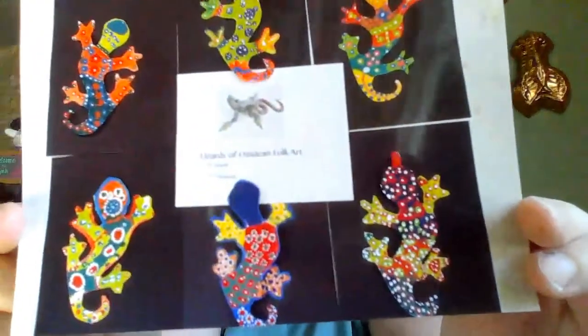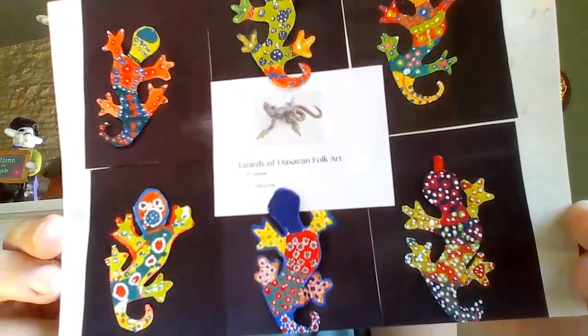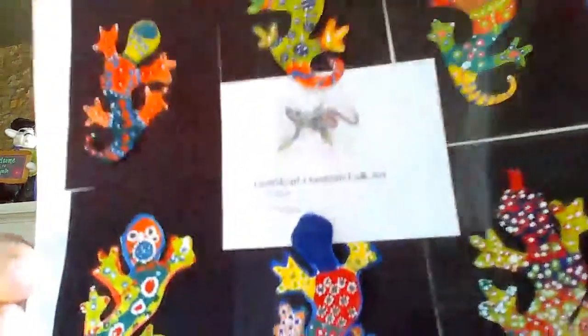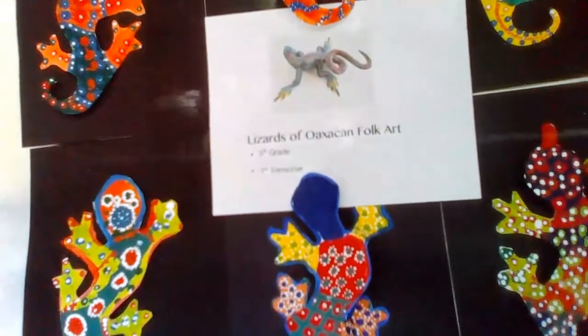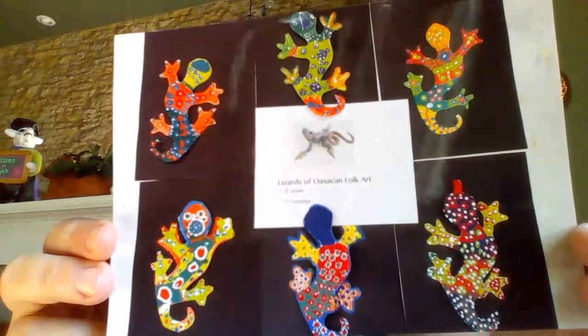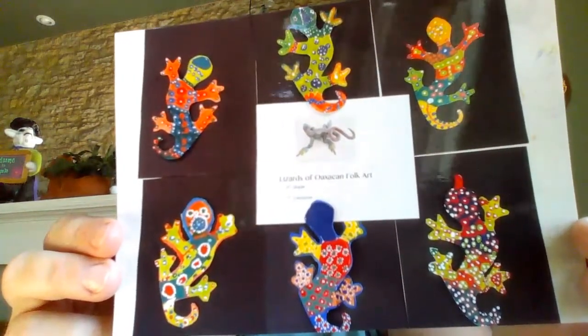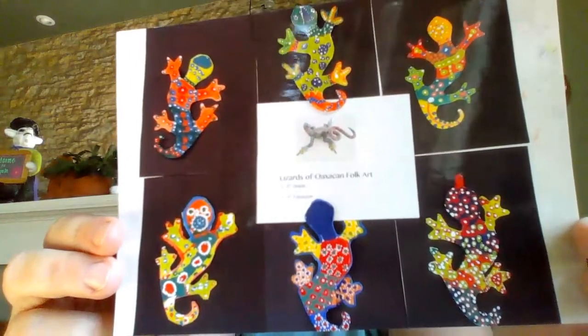I had the opportunity to make this project a few years ago with some students from Milwaukee, and I just want to share this little picture of them and their work. In the center of this picture we have an example of an Oaxacan painted lizard, and I have some examples of my students' amazing work. I'd like to show you the basics of how to do this today, but I really encourage you to make it your own.